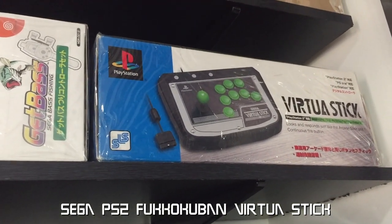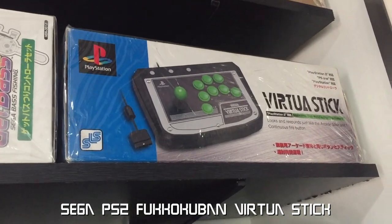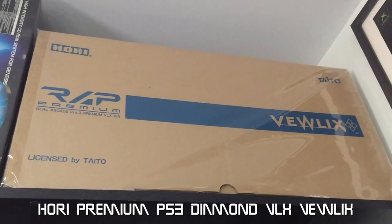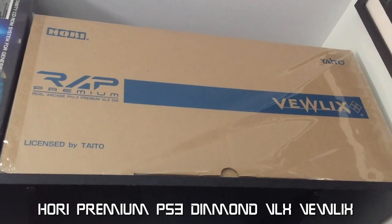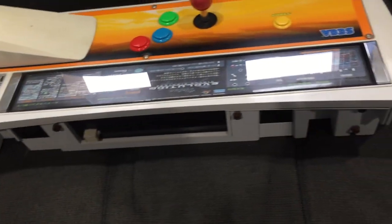A VF5FS stick for 360 and a smaller Sega Saturn HSS-0136 Virtua Stick, along with its twin PS2 Tokukuban Virtua Stick. This one here is my most expensive stick and cost me an arm and a leg — obviously this is the Diamond Vulex. I got this one straight from Amazon Japan and shipping was killer. Here's a closer look at the Blast City based arcade sticks.